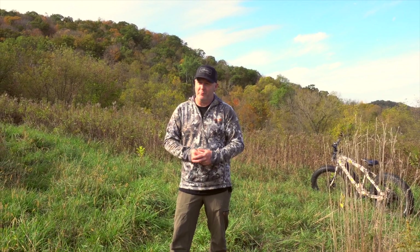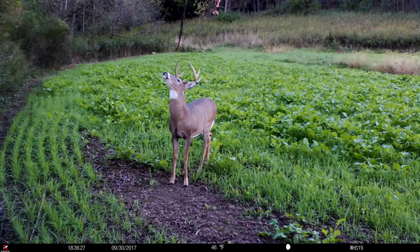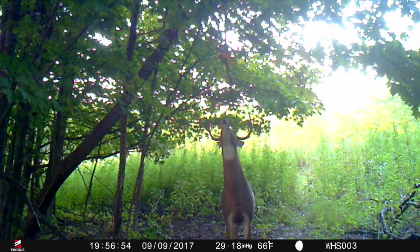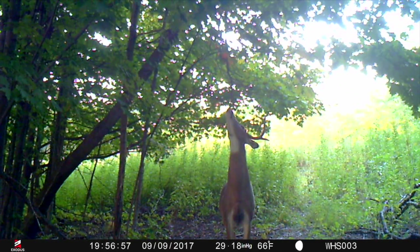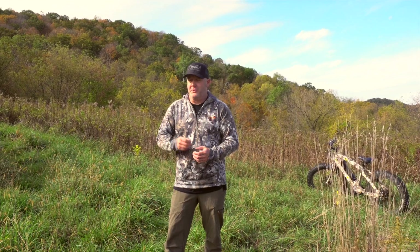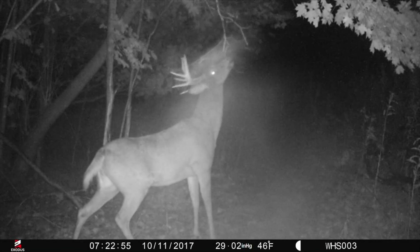Going back to the really cool part about them — deer begin using them right away. We have a lot of examples even this year of new mock scrapes we've created where deer started using them immediately. We establish that pattern of use early, and it might even create a nice stopping point for a buck coming through by your tree stand. It's also a great place to hang a camera and take an inventory of the bucks using your property.